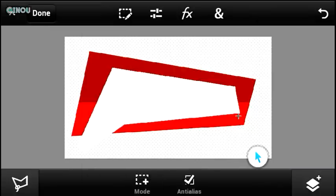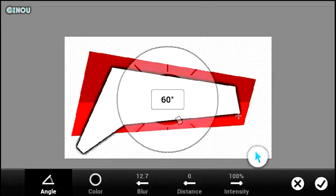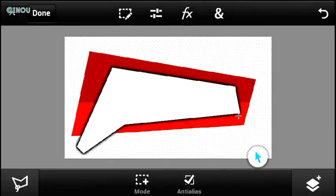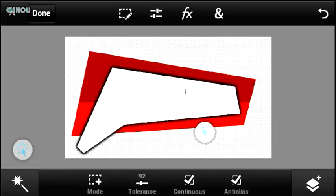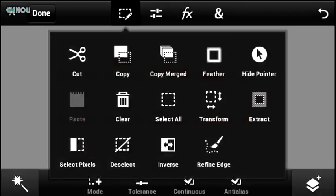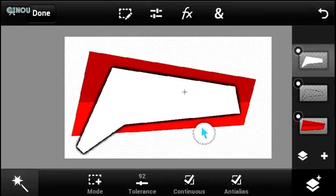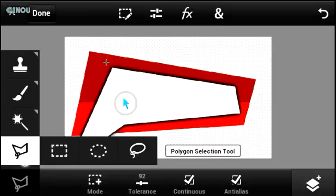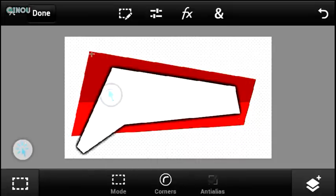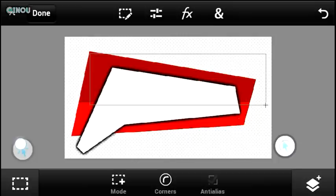Once that's done, deselect it and add a drop shadow effect. Then make sure you are on the magic wand tool, select the white color, and clear it. Once you clear it, go ahead and select the top layer. Now it's time to create the glass — make sure you are on the marquee or rectangle selection tool and select the top area of the design.